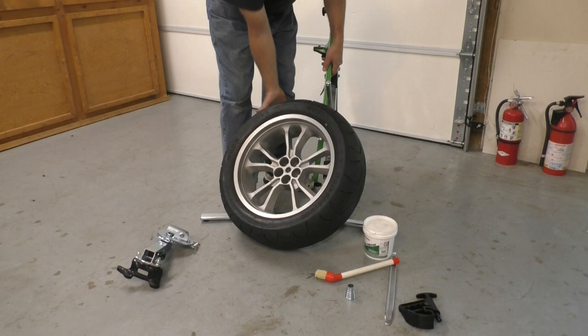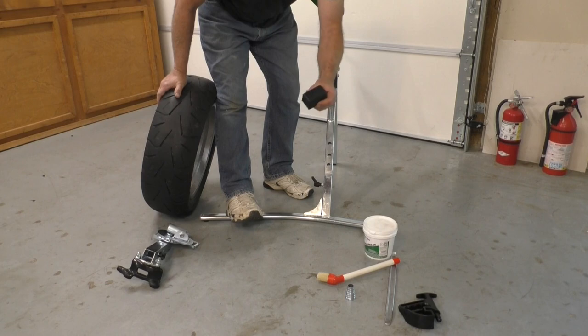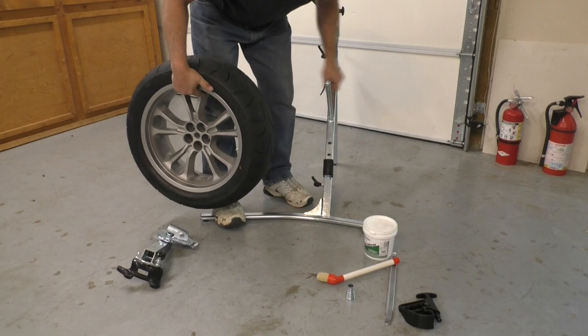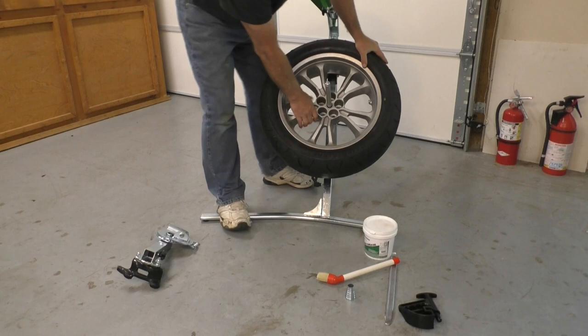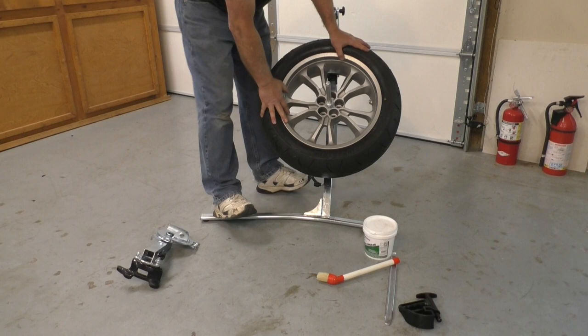The first thing I need to do is break the bead on this tire. I've already got all the air out of it. I'm going to mount it on the changer. Notice these rubber blocks — they have little magnets on the back so they just stick wherever you put them. You need to position those so that the rim and the wheel rest on those blocks. You may have to slide the blocks up or down to get them where you want them.